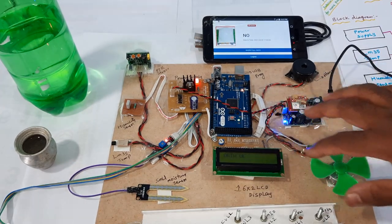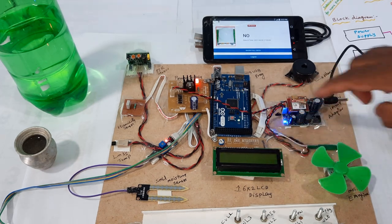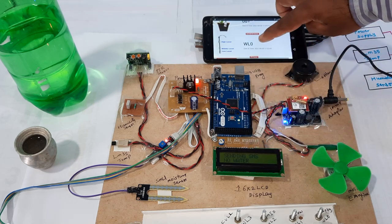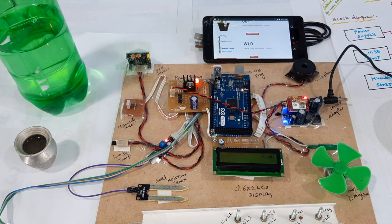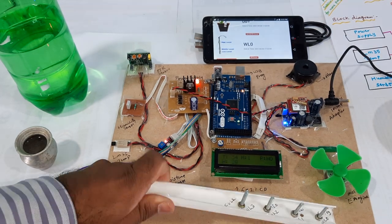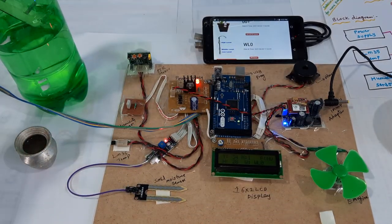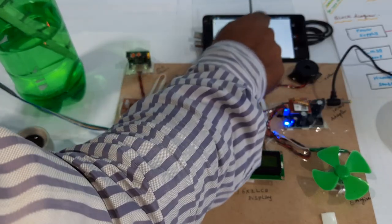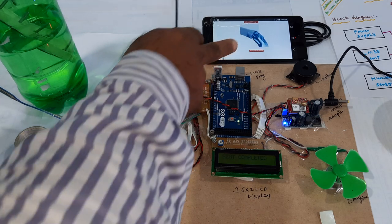We get the data. There is no motor on, so it will send an SMS alert: no water, it is filled. Moisture motor on. Water level is WL zero. Now I will insert this sensor. It goes to WL one, then I will switch on the pump.